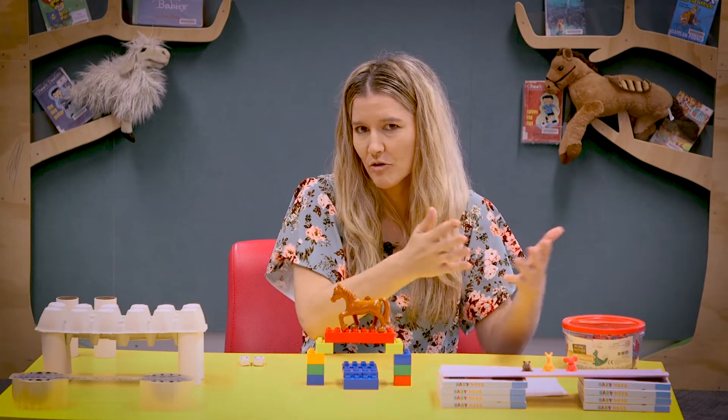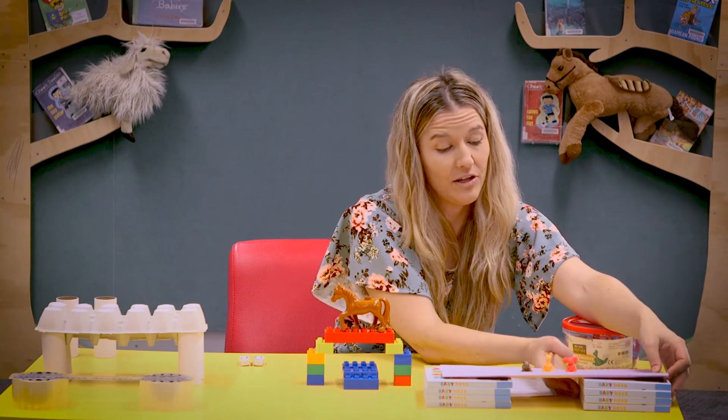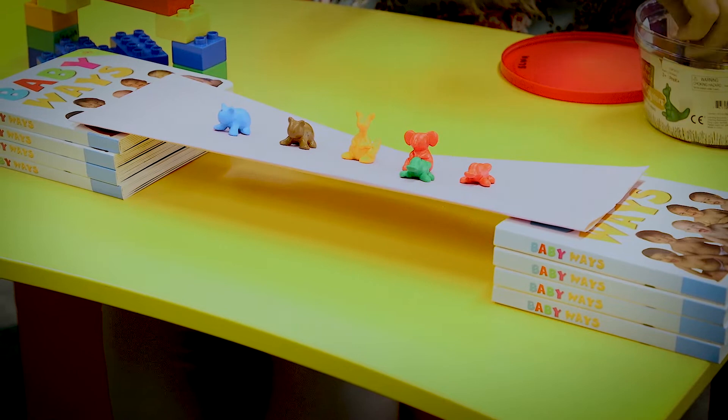You can have a bit more of a play around. You could extend the bridge out so that it's a bit of a longer bridge, or keep adding items to see how many it would take to make the bridge fall.